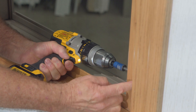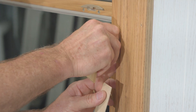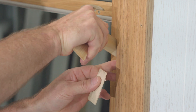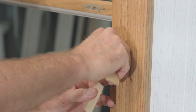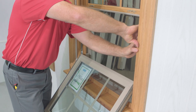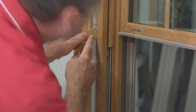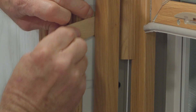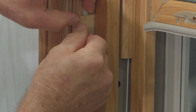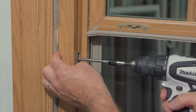That one looks good — we're going to go ahead and put the second screw in. Now apply some shims in this area. When shimming this area, we want to prevent the rolling of this frame back and forth. If we roll this frame, especially at the meeting rail area, it's going to cause a lot of problems down the road. Install your shims working against each other, then go ahead and install the installation screws at this location as well.